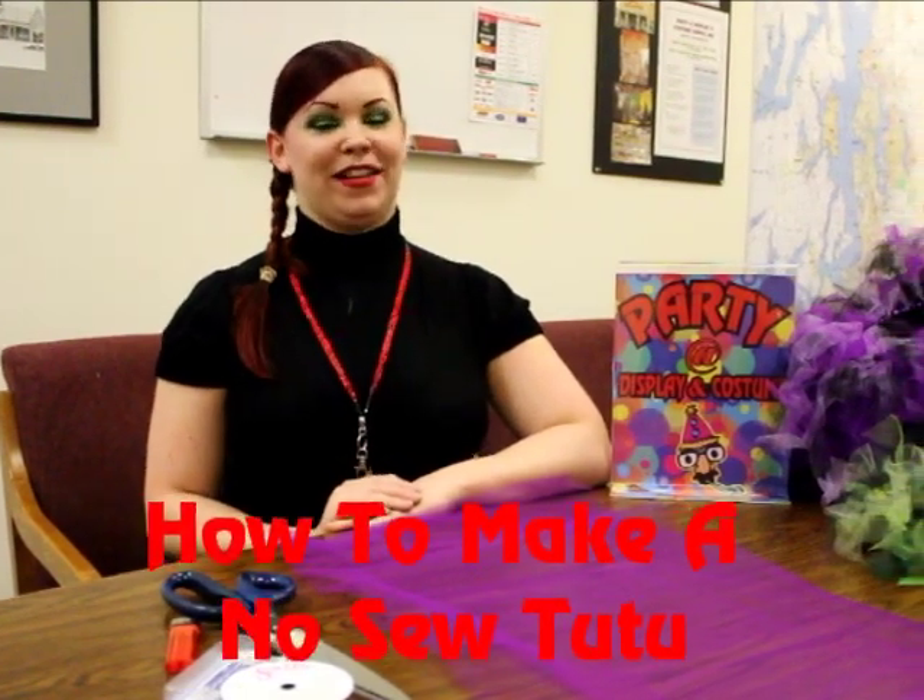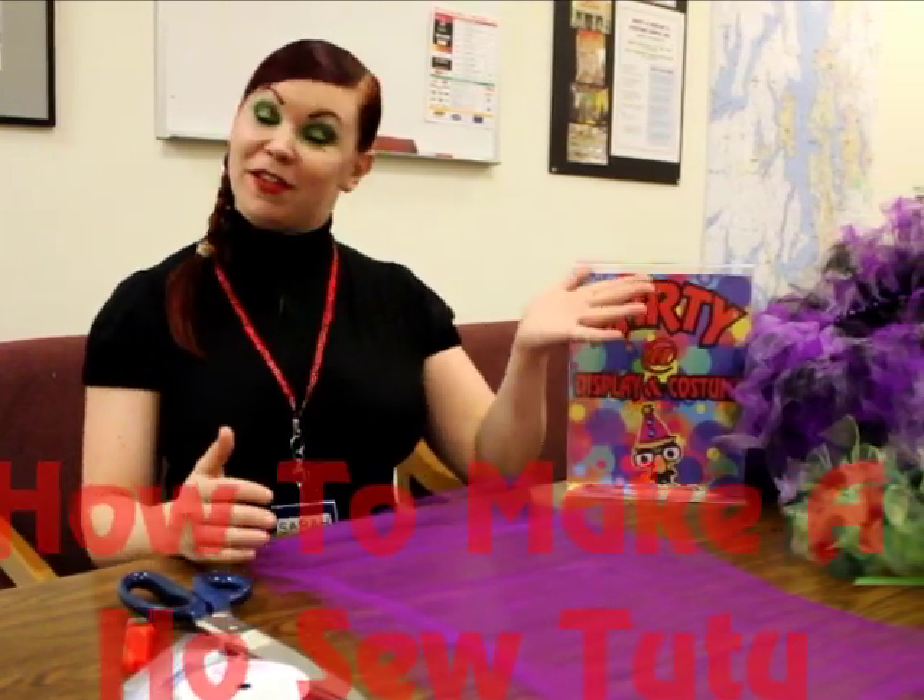Hi, my name is Sarah from Party Displaying Costume, and I'm going to be showing you how to make a sew-free tutu.